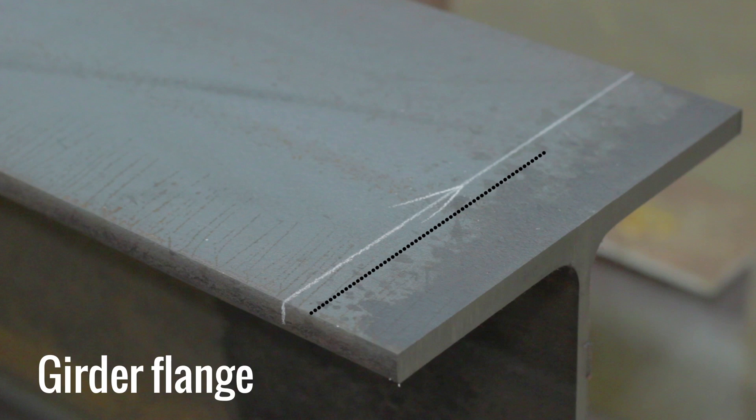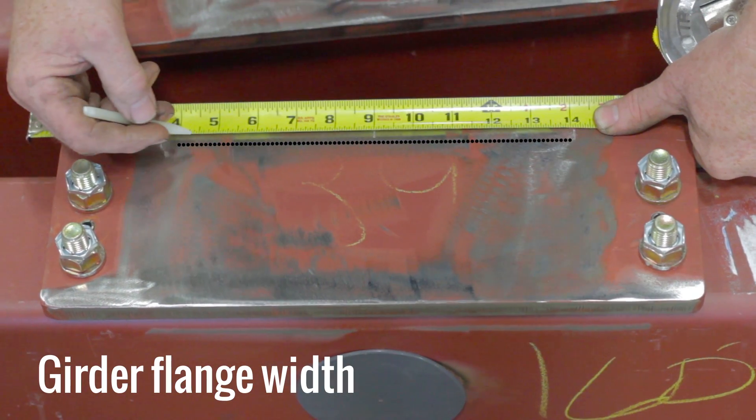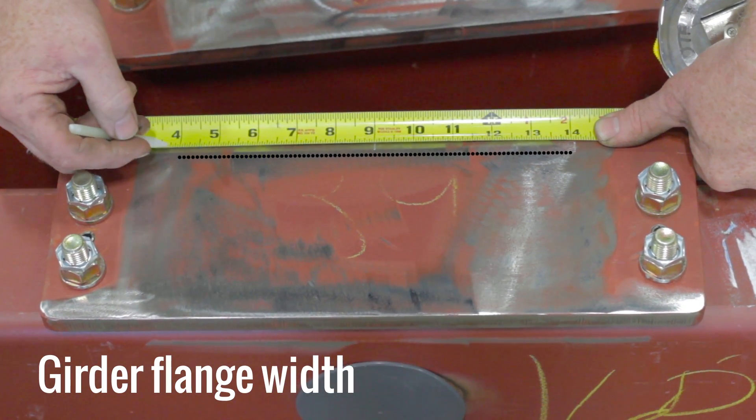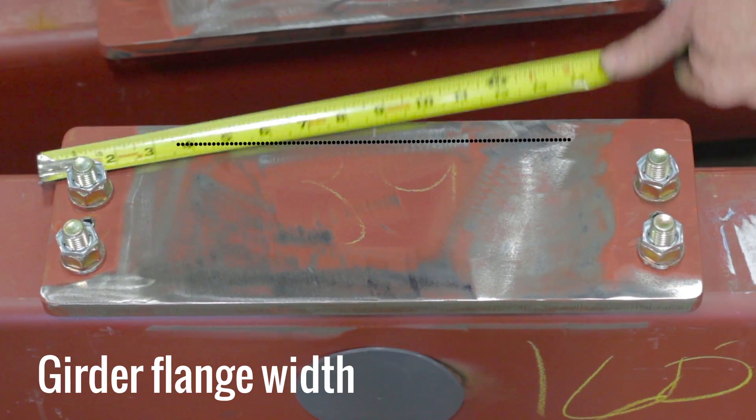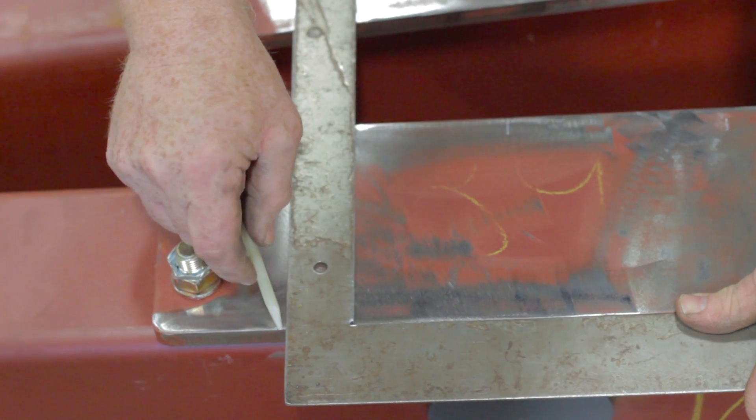Measure the width of your girder and mark that measurement in the center of your end truck plate. Use a straight edge to extend the lines.